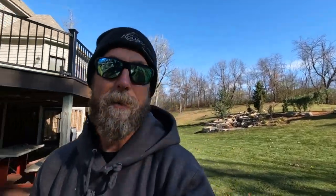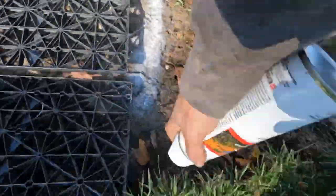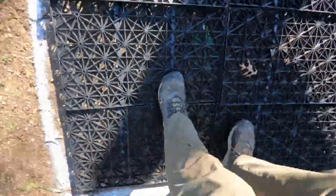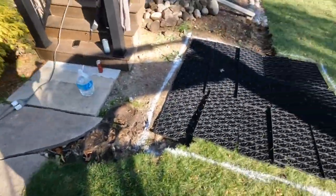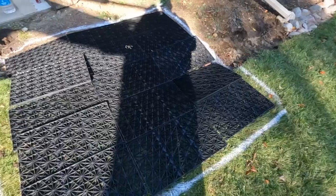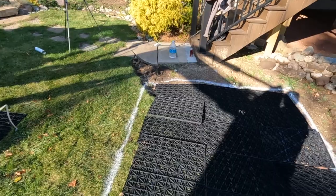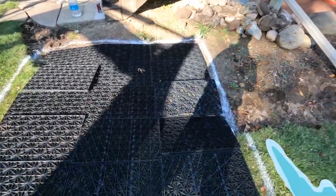You know how we do getting things done here on the Team Aquascape channel. Let's do it. We've got our reservoir marked. We're going to pull these panels up and set them off to the side, scratch back a lot of that stuff today as well, and start digging this thing.